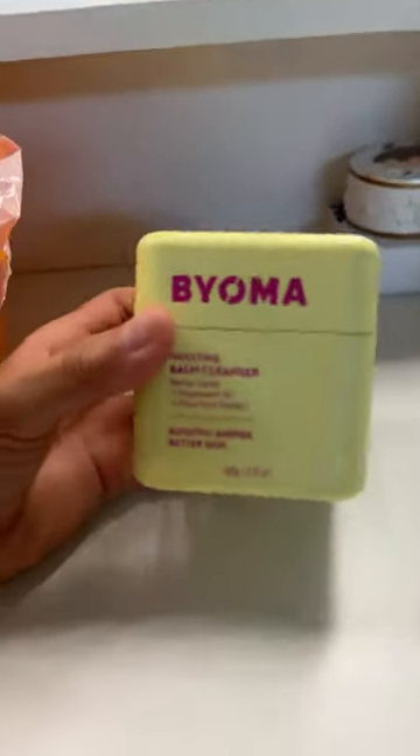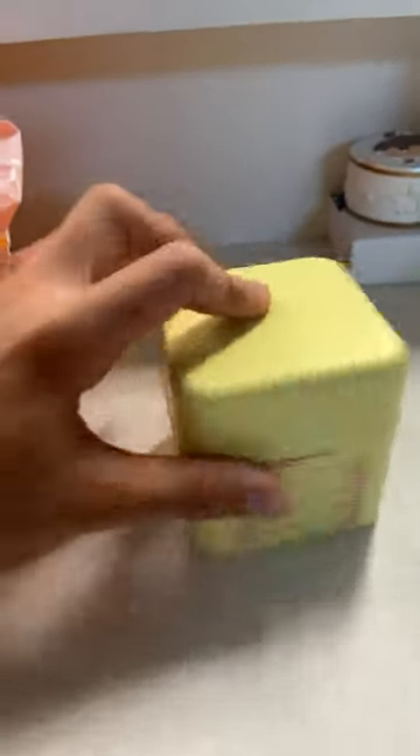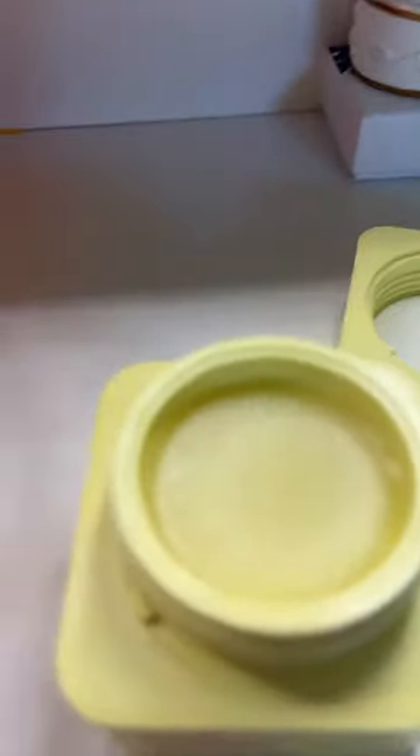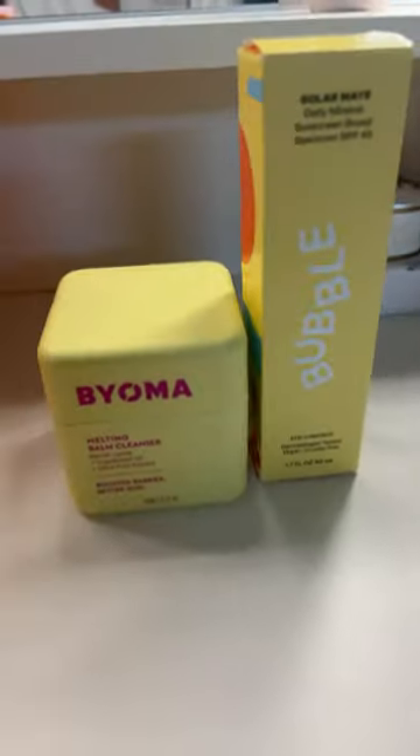My last item is the Bioma melting cleanser balm. I needed something new to remove my makeup and really wanted to try this cleansing balm. It smells really minty and I love it — the packaging is so cute. That's it, bye guys!